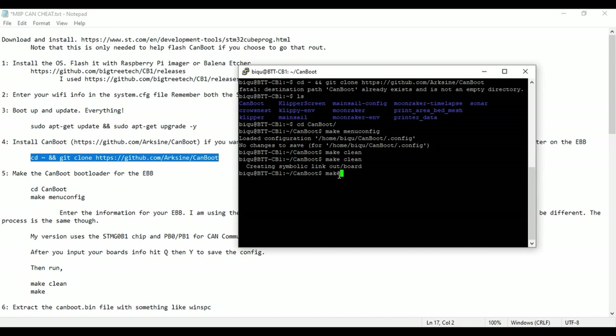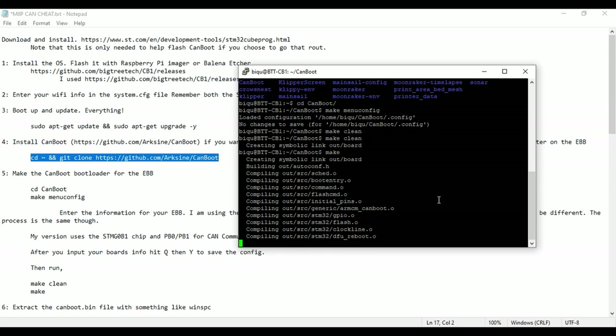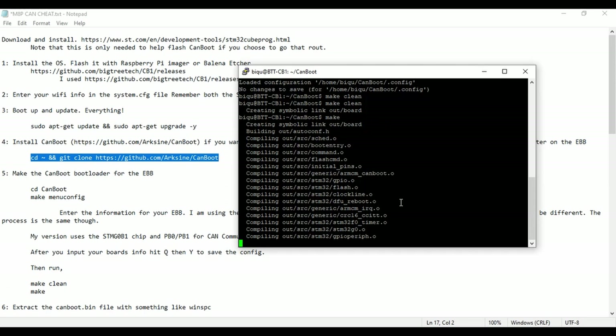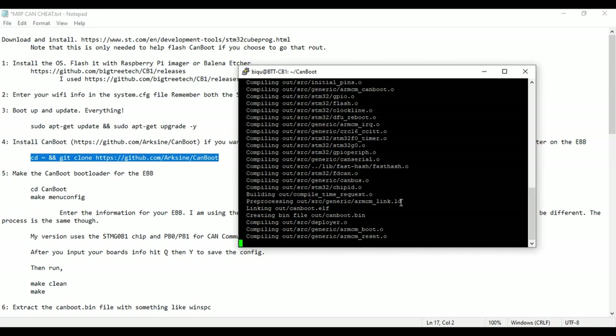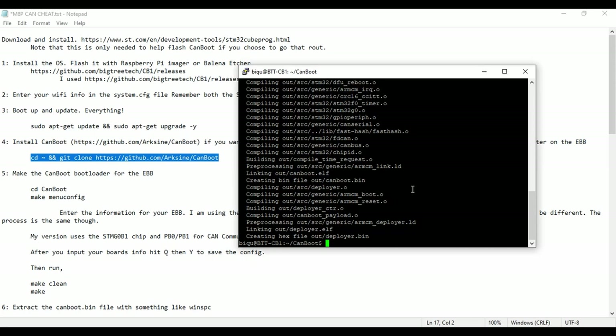Then you run 'make' — just make and enter. This starts making the files we need to flash. Technically we only need one file. It's basically compiling a BIN file, and the one we're going to be using is 'canboot.bin'. Once it's done and you're back to your prompt, you're ready to go. This is the file we need: canboot.bin.